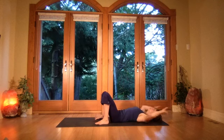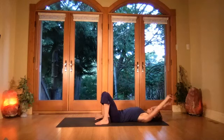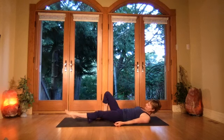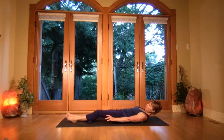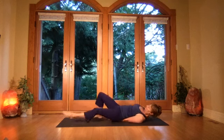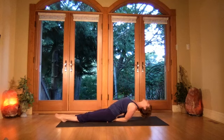Stretch the arms up overhead, reach through the fingertips, press the feet into the floor, drawing the tailbone down as you lengthen your spine, then take the arms back down to the sides. Come into fish pose — stretch the legs out, take the arms down with thumbs overlapping well under the torso.